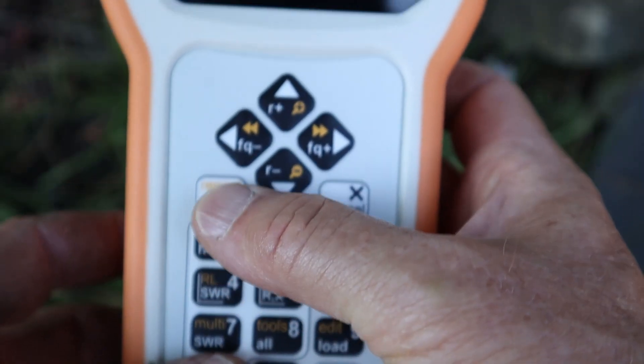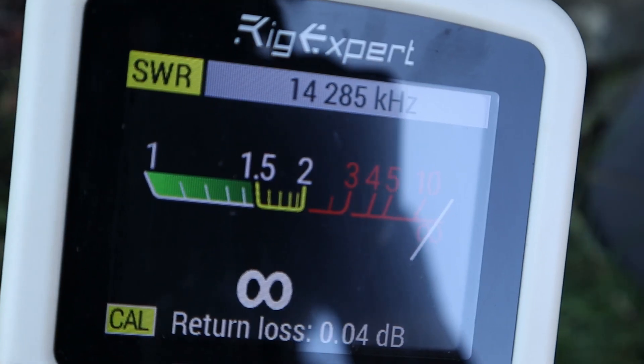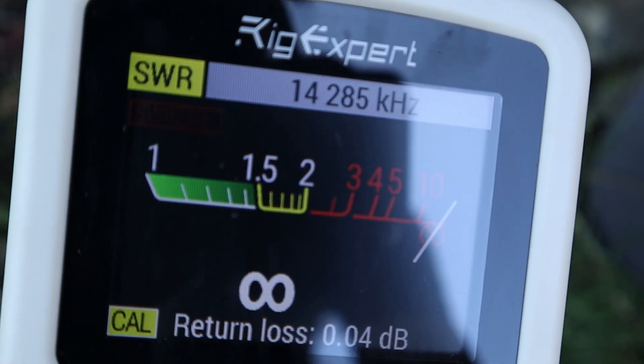Hey guys, W0KNI here today. I want to show you how to use your Rig Expert SWR-to-air feature. It's a really cool feature, and if you're a one-man show and you want to get an antenna tuned up quickly, I think you're going to find this feature very valuable.